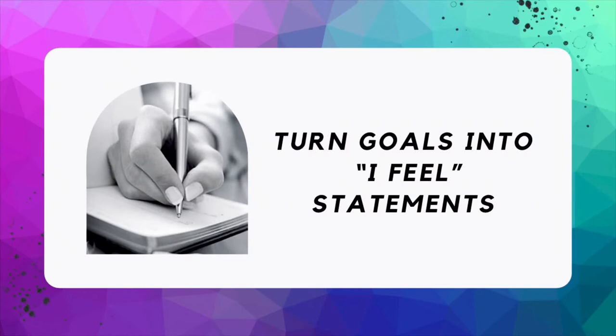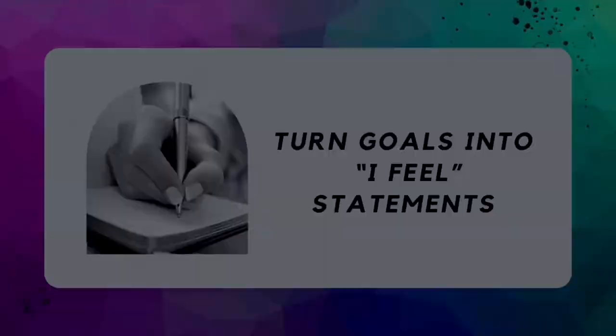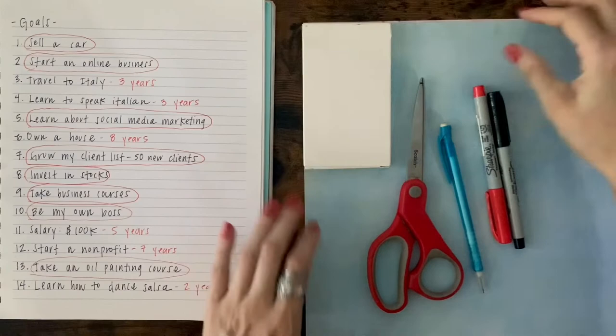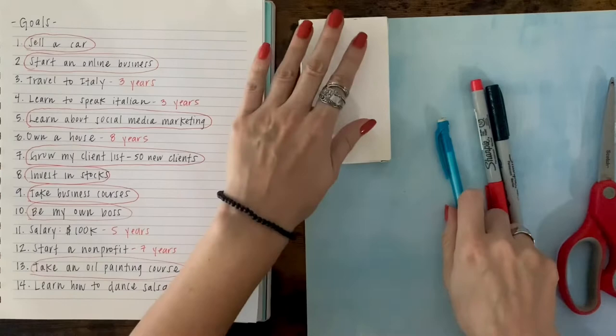Now that we've sorted out our goals, let's turn them into affirmations — in this case, we're going to turn them into I feel statements. For this portion, you will need your scissors, collage paper, pens, and optionally a ruler. I used a box made for a deck of cards to measure out affirmation cards.